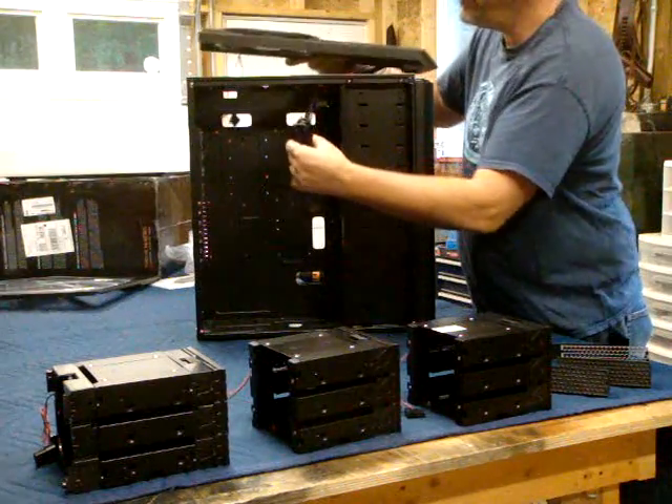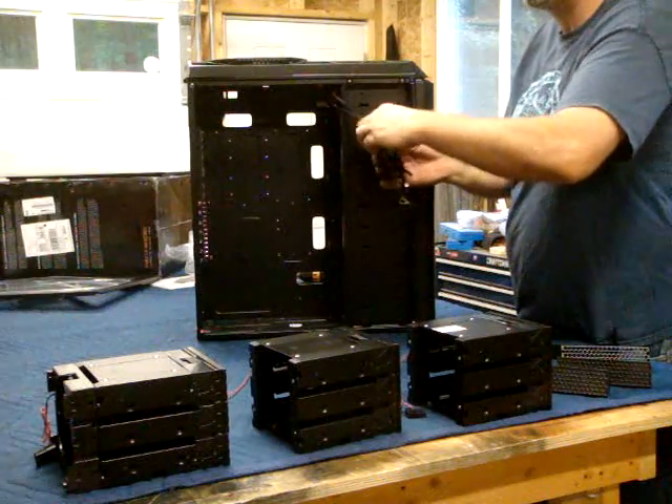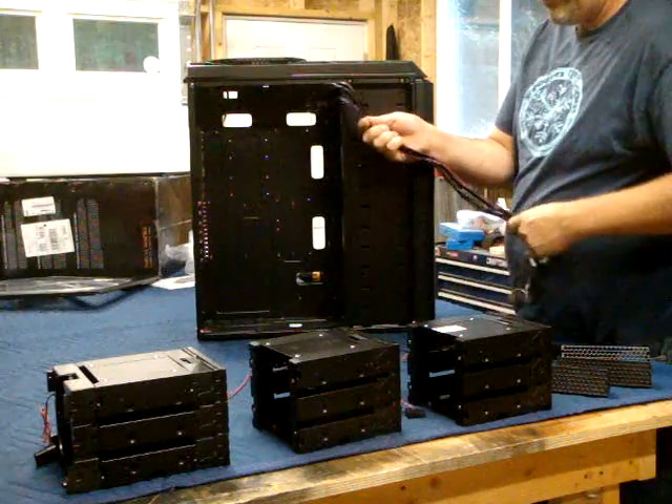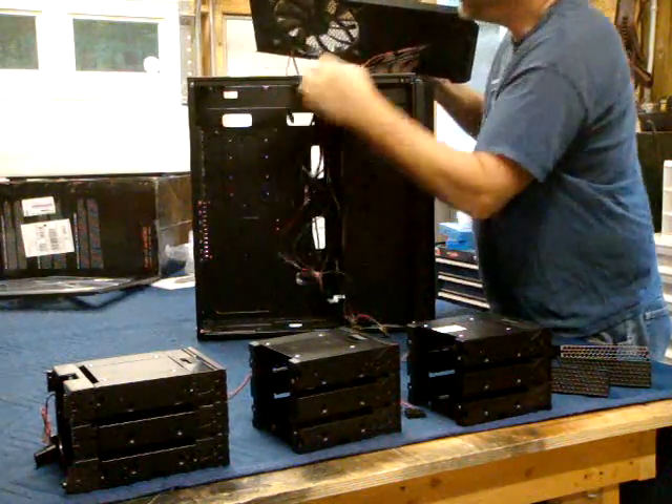I really need to see more about how the chassis is constructed and whether I can make the modifications that I'm thinking of making. So I really need to take a quick look at it.